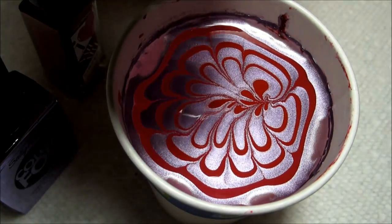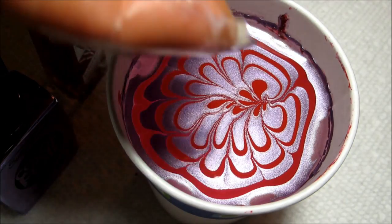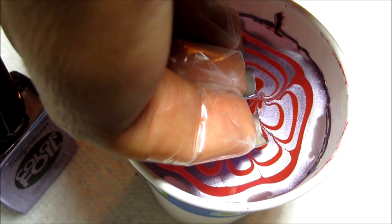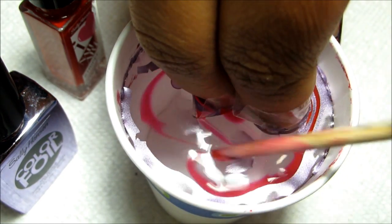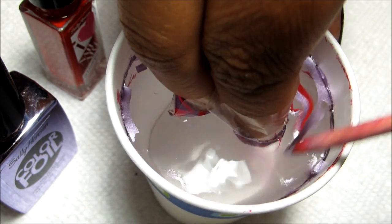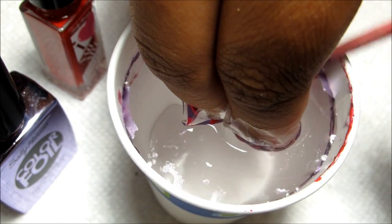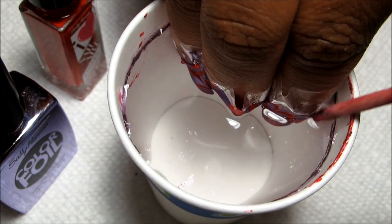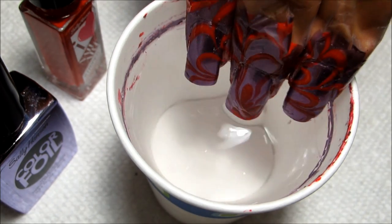I've got the purple alloy as my base color. I'm just going to line up my index, middle, and ring finger in the water and dip in. Then I'm going to reach in with my orange stick and start cleaning up that excess polish. You want the surface to be completely clean so that when you pull your nails out, you don't get any extra polish on top that would ruin your design. And once the surface is clear, you can go ahead and pull out.